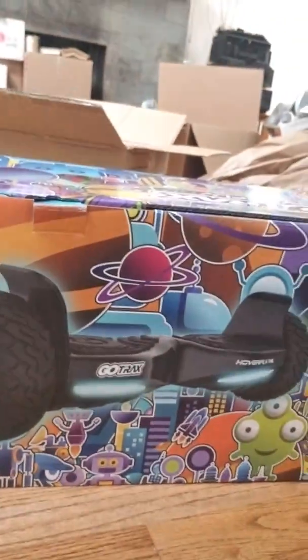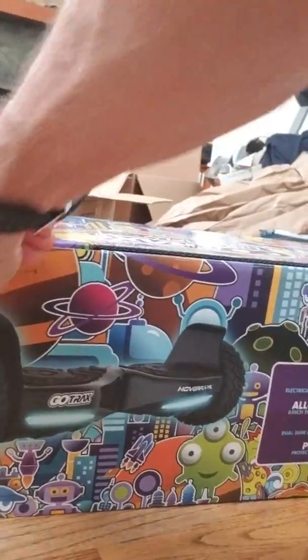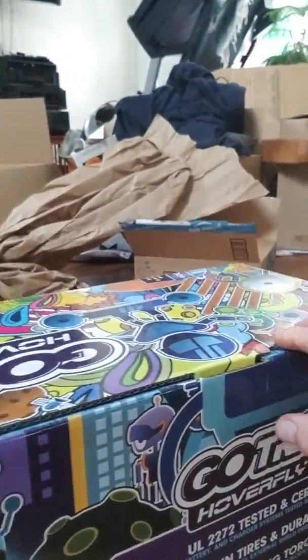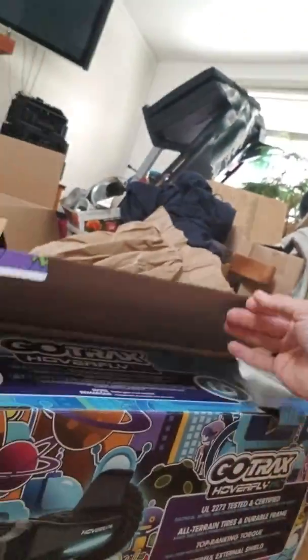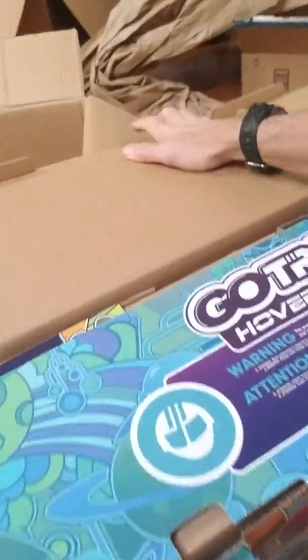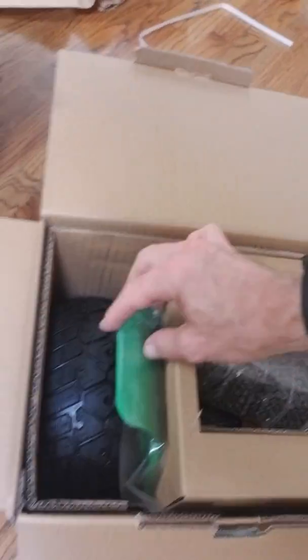That's actually a good picture of it right there. Supposed to be green. These are all UL certified now, thanks to probably Amazon. And yeah, it's certainly green — you can see that.